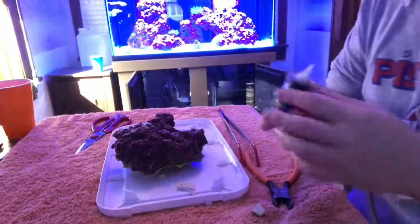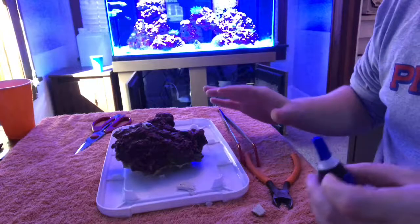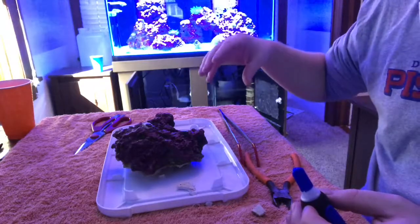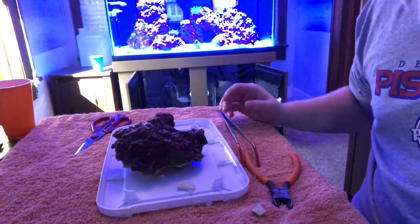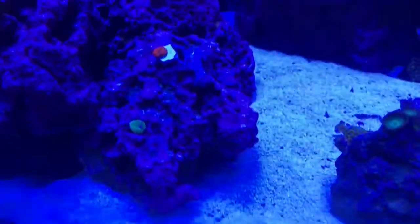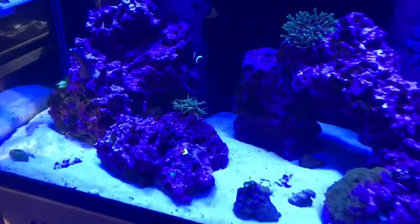There we go — that'll look nice. It's really just as simple as that. Let it sit for a moment, and once you place it in the water, that hardens the super glue itself too. Let me get this back in the tank — just like that, easy peasy.